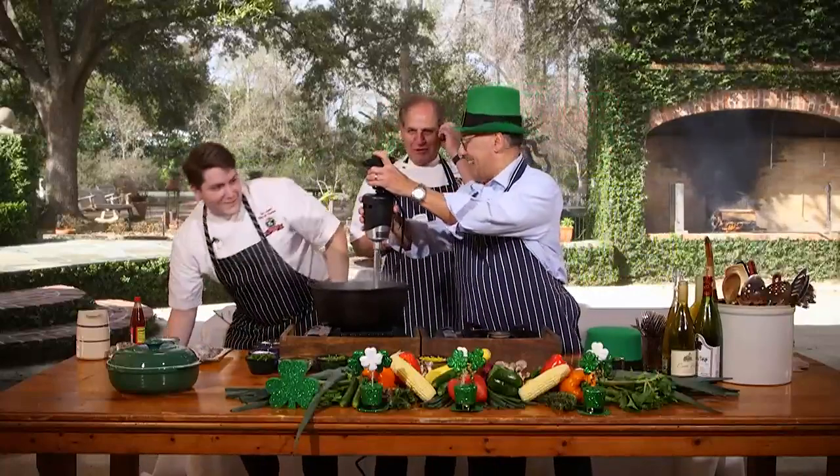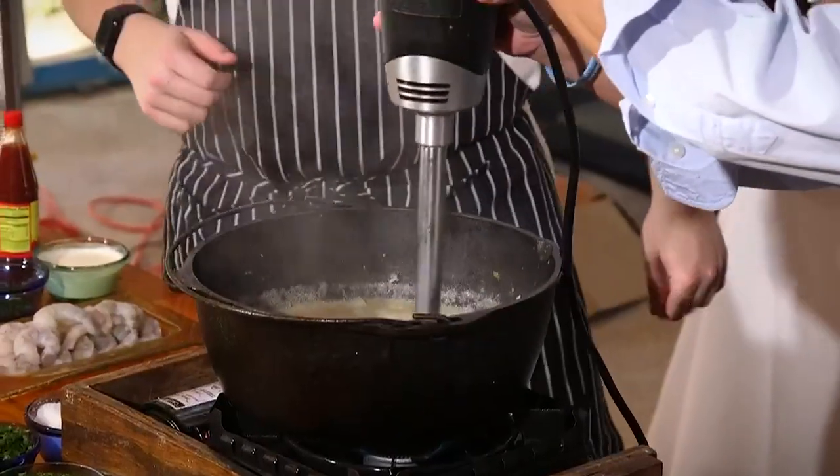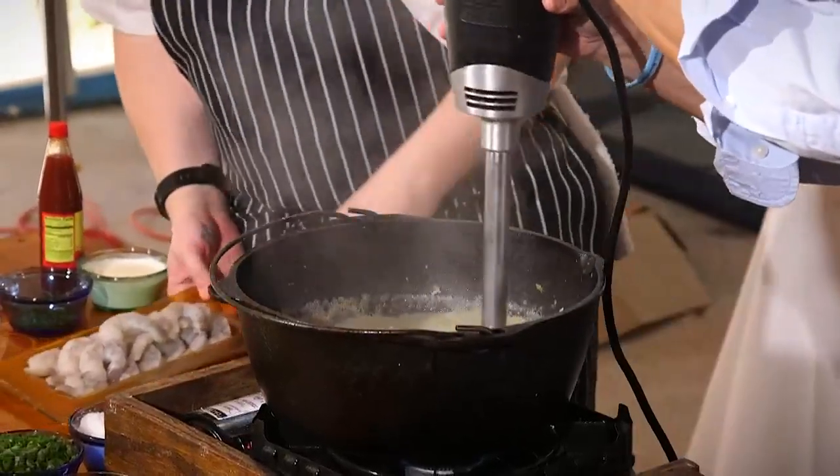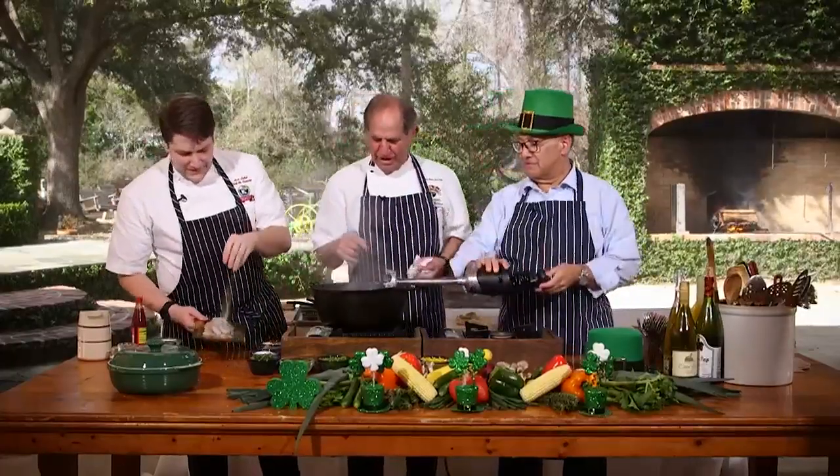That little old thing wasn't doing it, let's get this out of here. Alright, chopping cabbage y'all — we're chopping cabbage for the Cal Cannon soup. Now that it's pureed, we're going to move on.